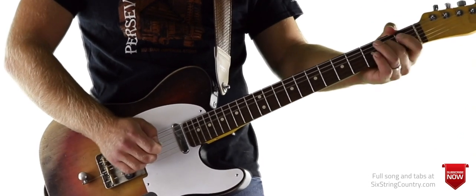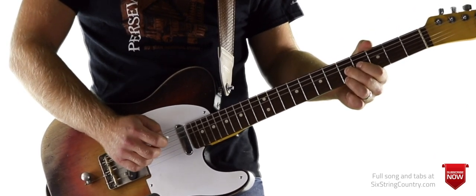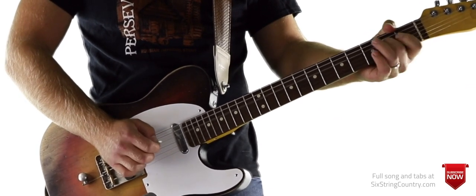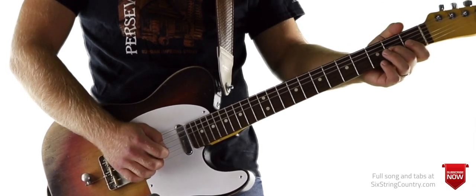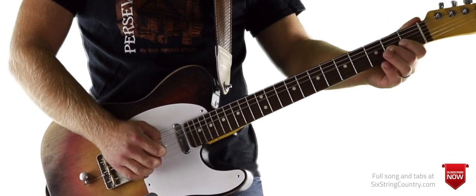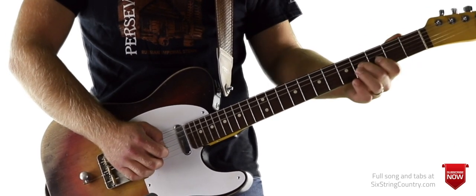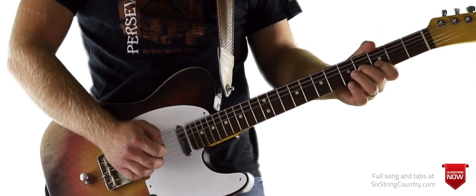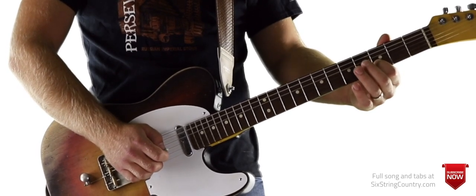Then we have this next section. We're starting on the D string — you can do a bender — that's just open D, 2nd fret G string, and then a bend on the 2nd fret, back down to open G, then a quick slide to 4. So we slide into 4, then cluck that B string 3rd fret, 4th fret of G, and then a quick bend on 5, back down to 3, and then we do this.